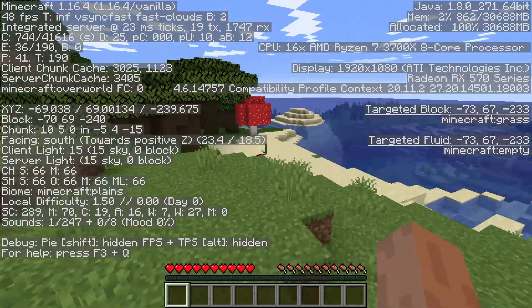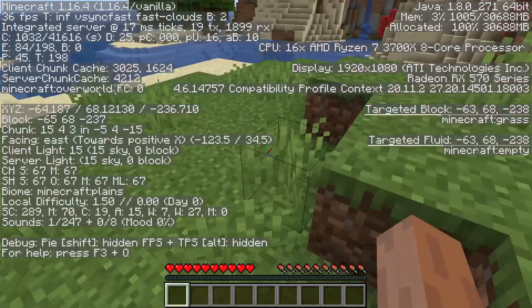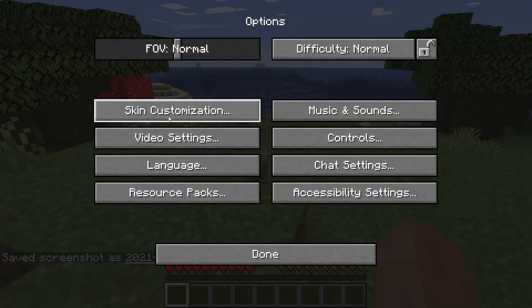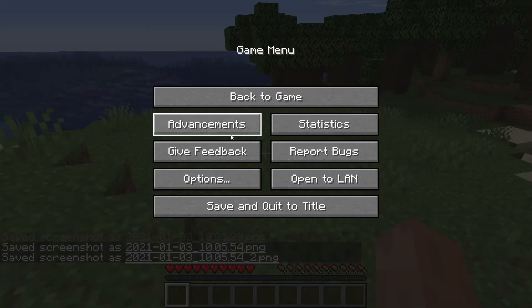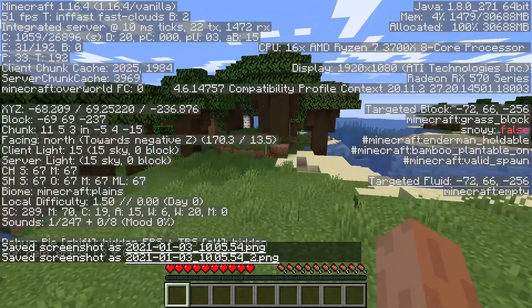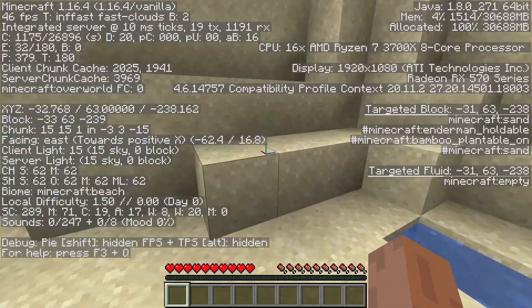I'm only getting 50 frames per second — I have no idea why. I'm only getting 40 to 46 frames. Let me check the video settings — V-sync is on, render distance is set. Let's change the frame rate from minimum to 200. I'm now getting 70 frames. Okay, that's interesting — so changing the frame rate cap made a difference.